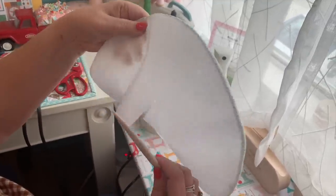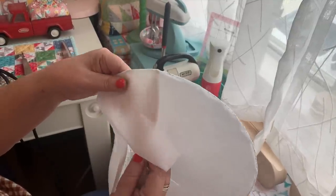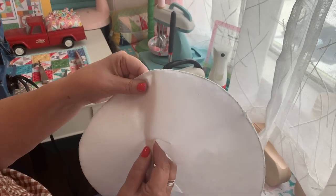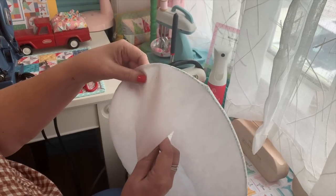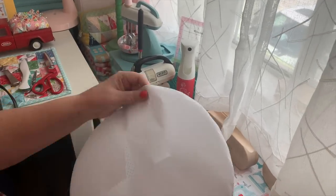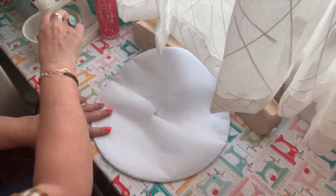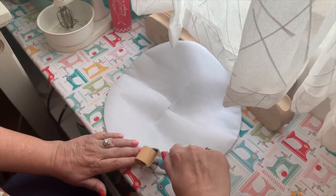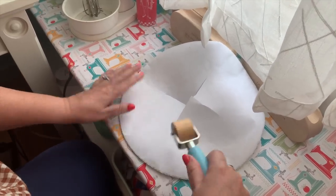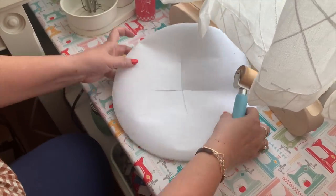If you're having problems with your interfacing showing in the front, you've either shifted it while ironing instead of pressing — if you iron back and forth you can shift it by accident — or you haven't pushed out and shaped it. I'm just going around making sure I can see the edge of that fabric coming around, so I know that's going to be really nice.